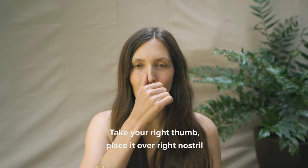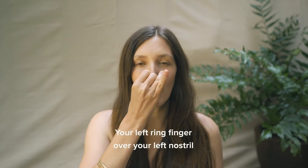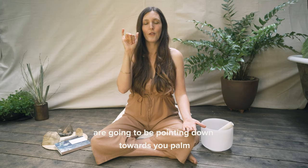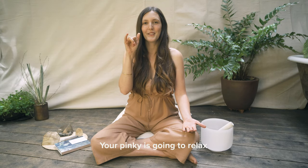Next, place your left palm facing up towards the sky. Take your right thumb, place it over your right nostril and your left ring finger over your left nostril. Your second and your third fingers are going to be pointing down towards your palm and your pinky is going to relax.